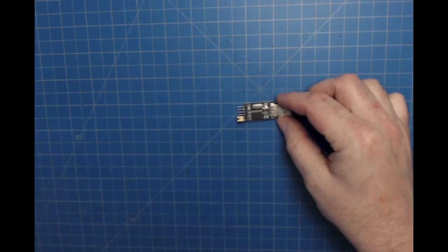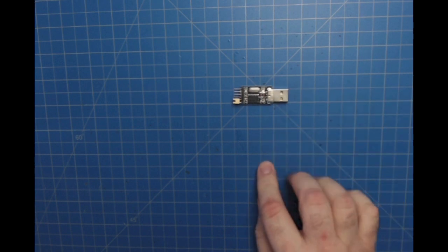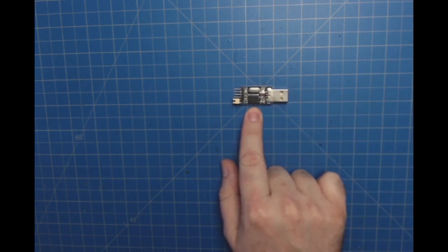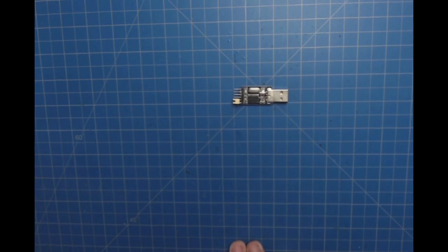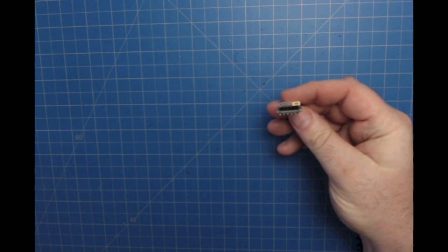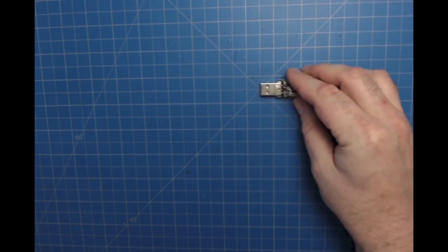This module here is simply a CH340G USB-to-serial interface chip all by itself, with some header connectors and obviously a USB port.